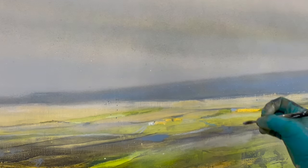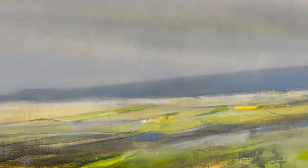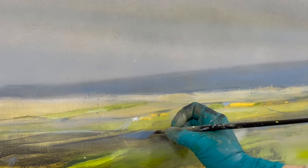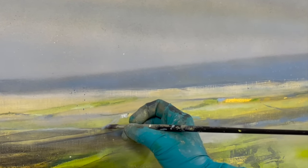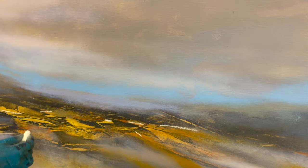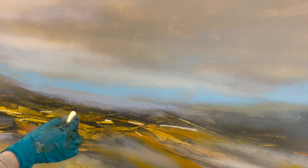As we know, acrylics dry very quickly — they are difficult to remove and I might get into trouble if the mark doesn't work out. Soft pastels, on the other hand, are easy to work with and they are just as easy to remove if I don't like what I did. Let me show you why this is such a brilliant idea.